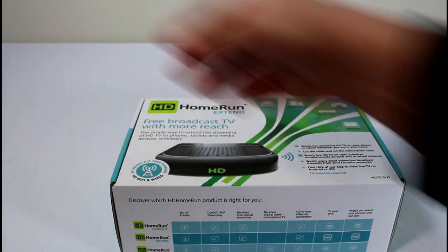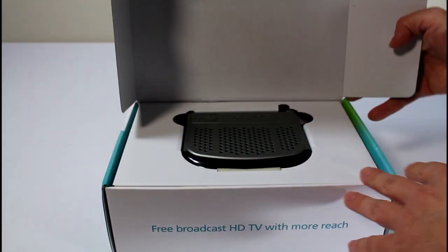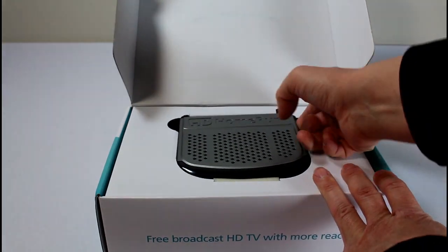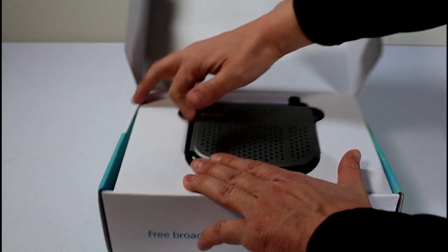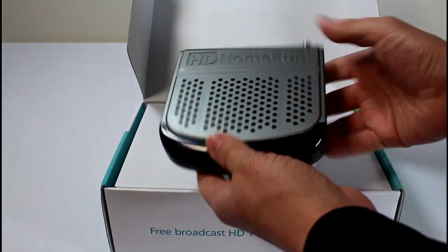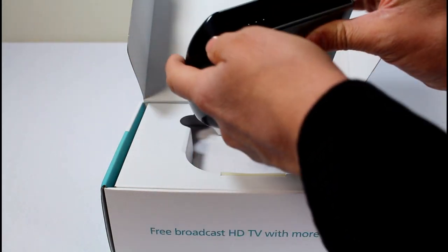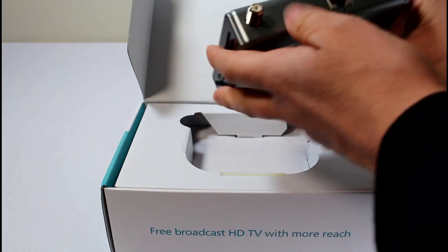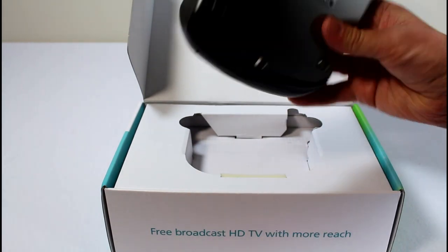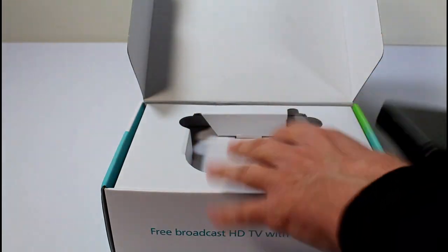So let's open this up. I'll start with a quick unboxing and show you everything that comes with it. Then at the end of the video we'll have it all hooked up, test it out, and show you what we think. Here is the actual device — HD Home Run, pretty straightforward. No USB ports, nothing like that. You just plug Ethernet in here, power, and an antenna right here.